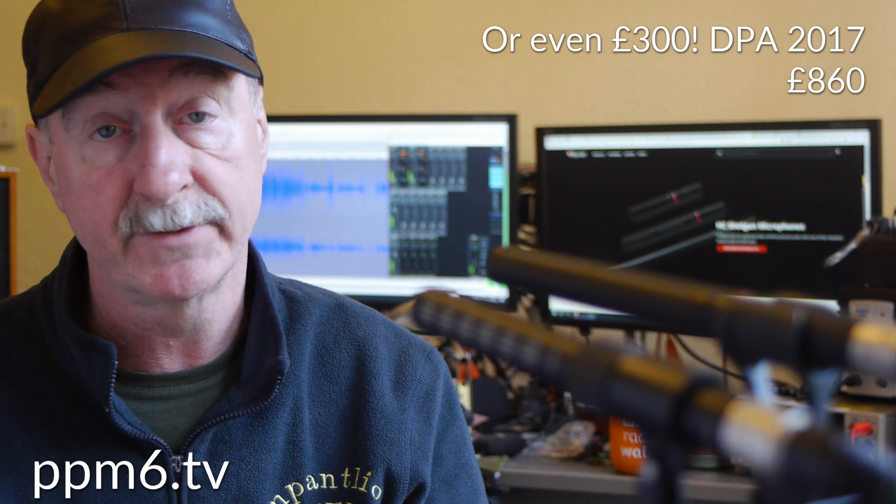Back round the front for the finale and the all-important information on price. The Rycote has a handy advantage. Street price is always hard to tell, but I would say maybe as much as 200 currency units — dollars, pounds, euros — over the DPA. It's quite a bit cheaper.